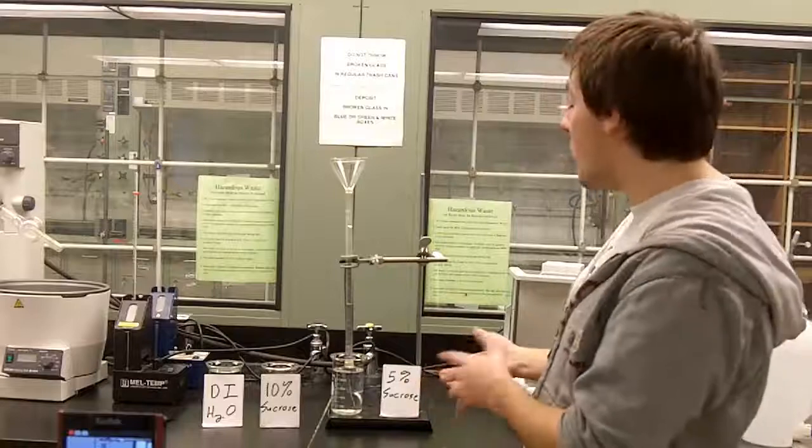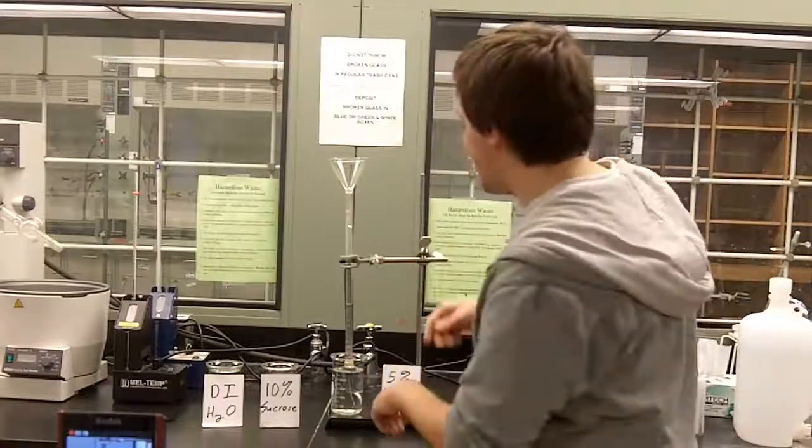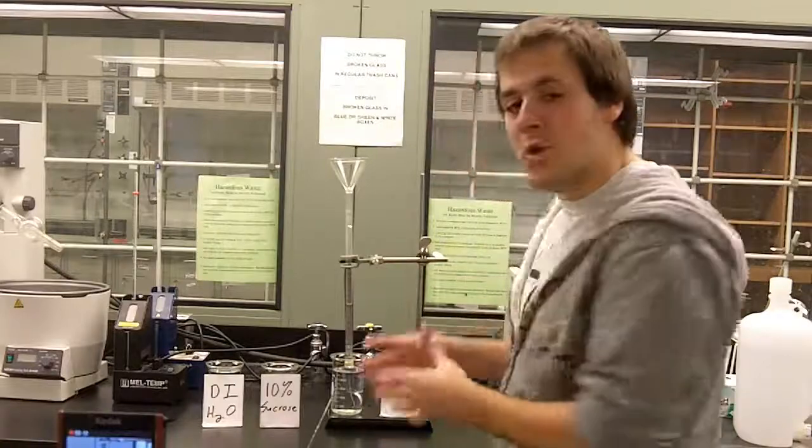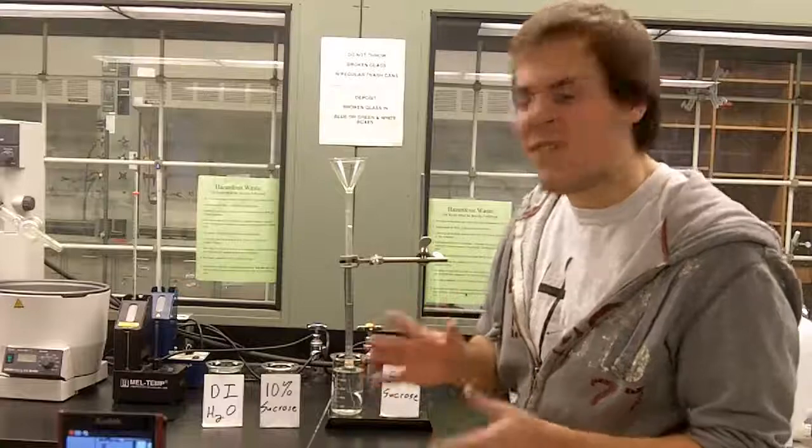Hi guys, my name is Jonathan Webster and I'm a student at Northern Kentucky University. Today we're going to do an experiment on the movement of water across a membrane — that's called osmosis. Basically, water moves from a low concentration gradient to a high concentration gradient to try to even it out.